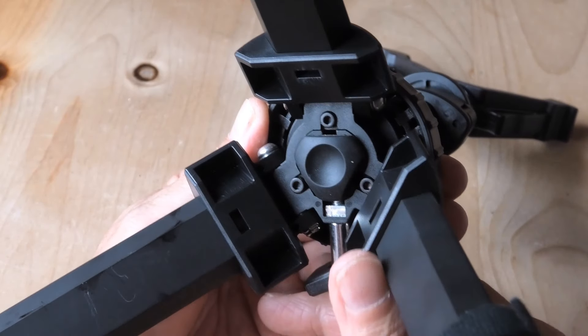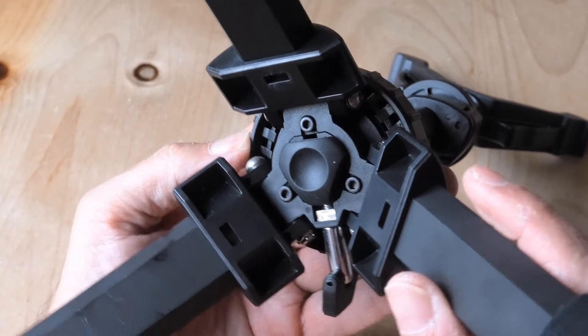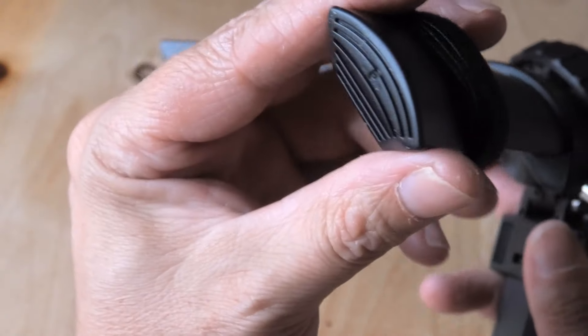Taking a look at the underside, it looks sturdy and well made. You've got a leg strap that's removable, and solid rubber feet with a nice positive grip.